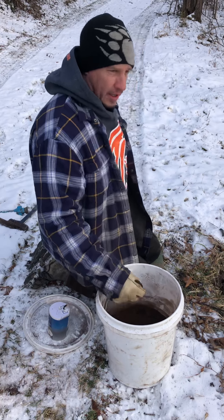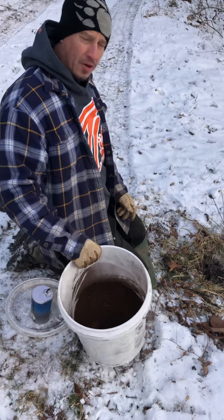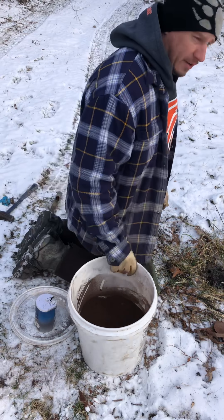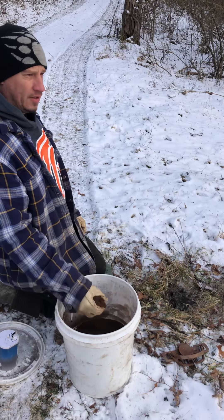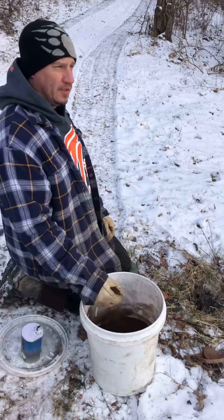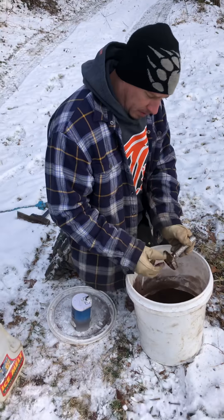Buy your peat moss early — March and April — and put it in five gallon buckets or in Tupperwares and put it in your attic. The heat will dry it out to the point where it just floats. That's how you want it. If you go to Lowe's or Home Depot and buy peat a month before trapping season, it's got moisture in it and it's going to freeze up on you. Buy your peat moss early and prepare yourself.